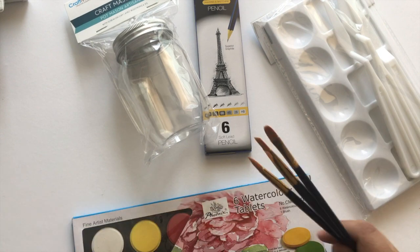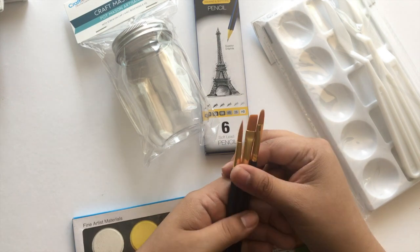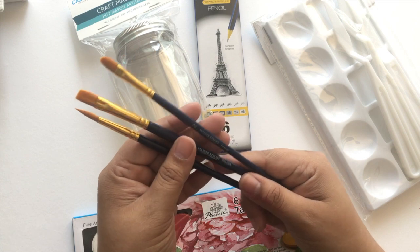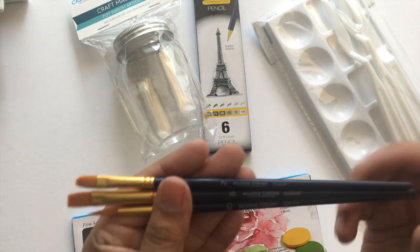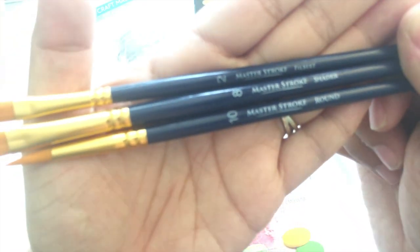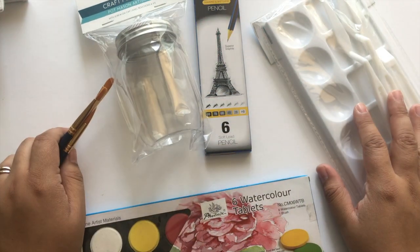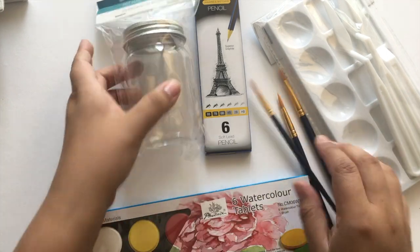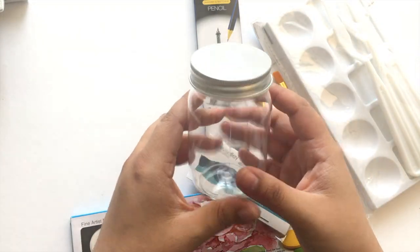Let me see how these paintbrushes work. Yeah, these bristles actually feel really really nice — I'm surprised at the quality. There's a Master Stroke round, a Master Stroke shader, and a Master Stroke filbert. I don't typically find brushes of this caliber at stores like the dollar store. I'm super excited about this adorable little mason jar too — how cute is this?